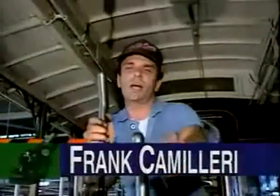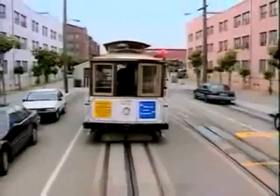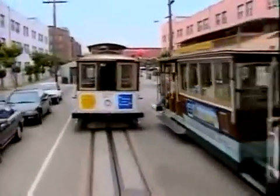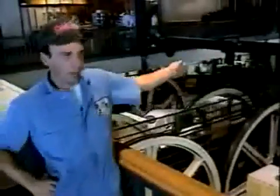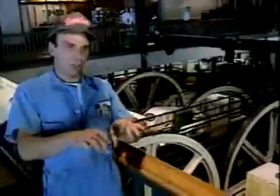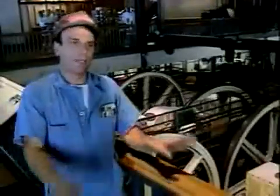Back in the 1800s, all these cable cars used to be pulled by horses. The cable cars operate by a bunch of levers and pulleys which are very simple to operate and maintain. These are the giant pulleys that pull the cable underneath the streets of San Francisco. There are many cables and pulleys that take them around curves and up and down the hills.